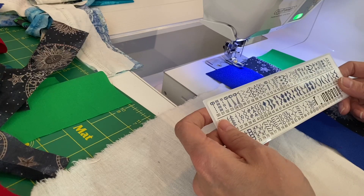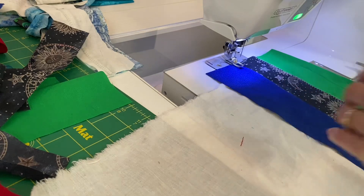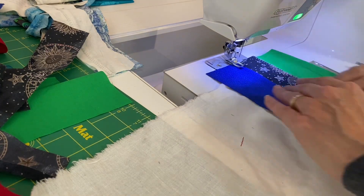Checking the little chart that came with my sewing machine, I chose a stitch, and then I just stitched the top fabric to the bottom fabric to the foundation.